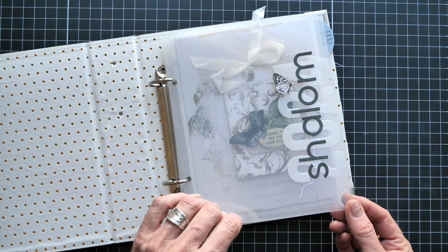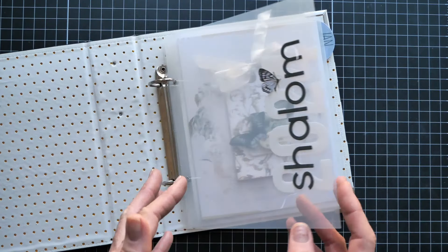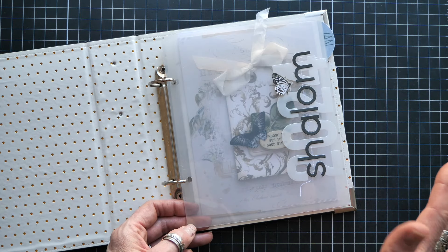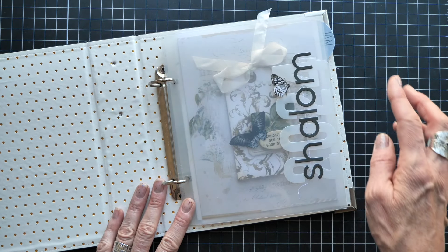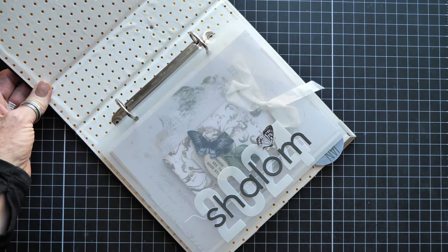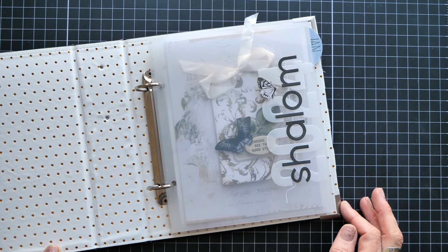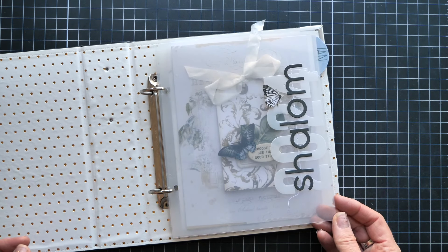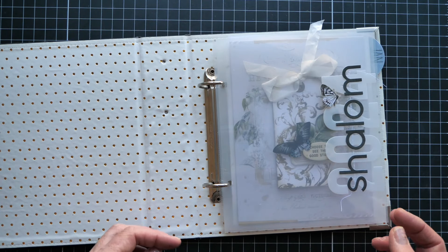When you get this plastic paper — I'll leave a link — it has a lining on the front and back. I left the back lining on because I liked the milky look; you can take both pieces off. That's why it's not completely clear. I sewed on the 2024 with vellum, then cut out my word using a modern alpha from Scrapbook.com. My word this year is 'shalom.' I didn't find this word — it found me, in a way I absolutely could not ignore.